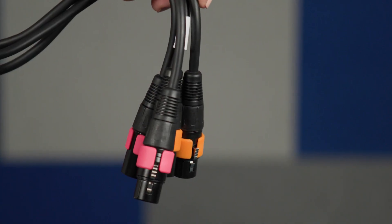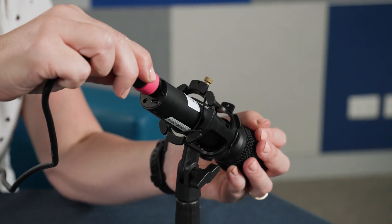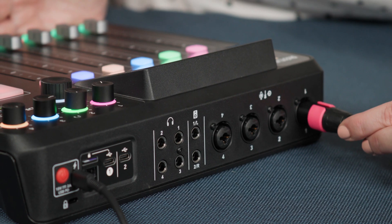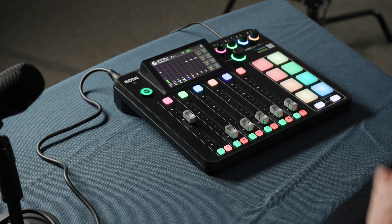These eight coloured cable rings are used to match cables with microphones and organise your setup. When using the Rodecaster, this allows you to colour match your individual channels on the mixer to each cable and then to each microphone, eliminating confusion for presenters and producers.